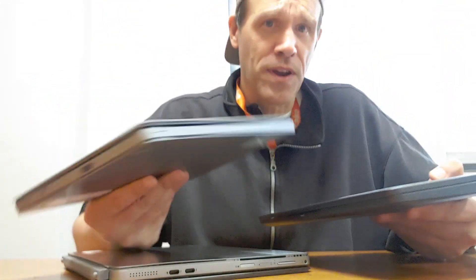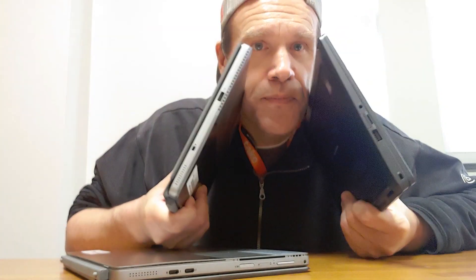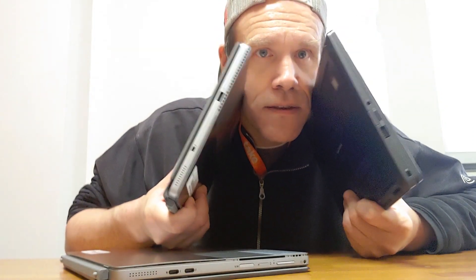Both are good computers — it's just design, just preference. I wanted to make a comparison between the two. If this was helpful, please subscribe, like, share if someone's looking for a laptop and isn't sure what to get, and hit the bell for updates. I'll catch you later — I'm going to open some more units, sit at this table and have some coffee in between.